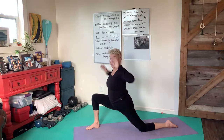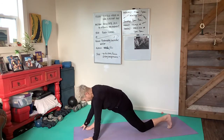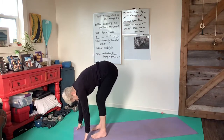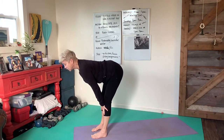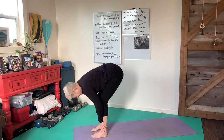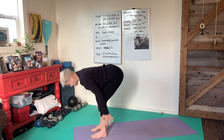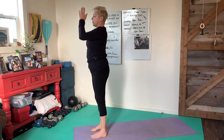Bring hands back down to the floor. We're going to step forward into forward fold, then extend the spine again, finding a beautiful length from tailbone to crown. Fold again, then reverse that swan dive — I like to call it — hands come together over the crown and then over the heart.